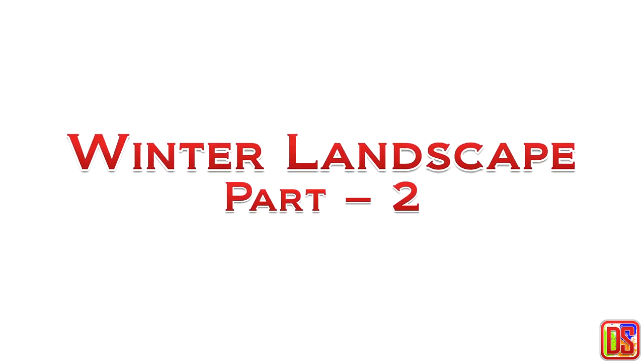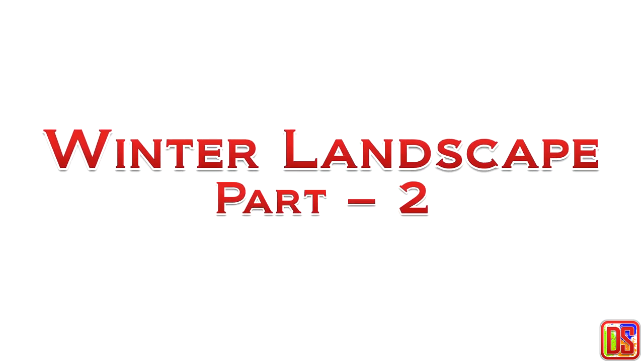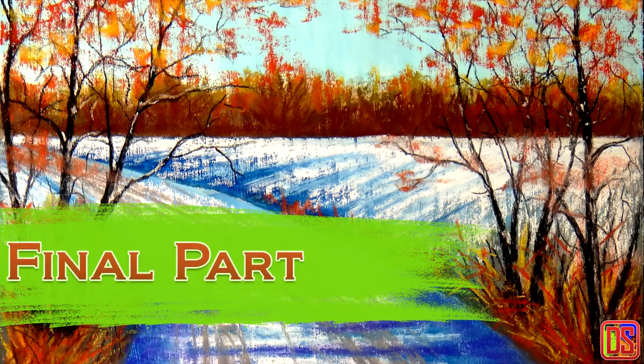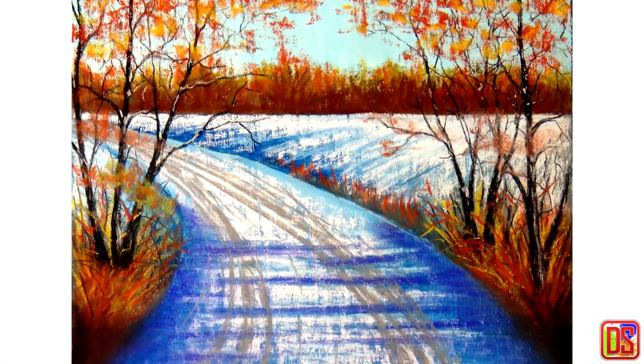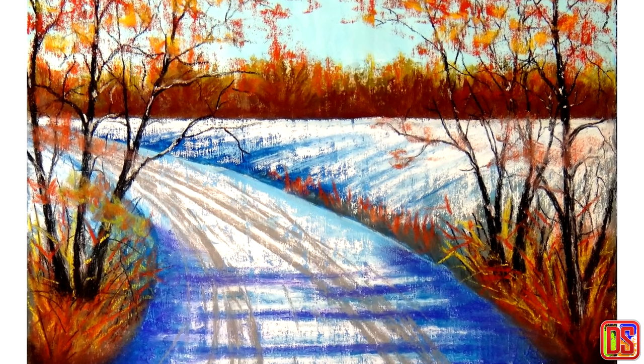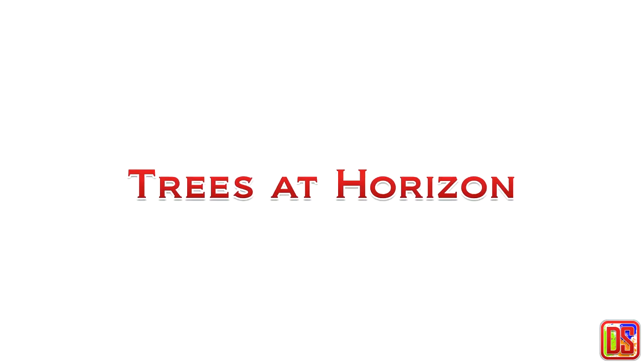Hello everyone, welcome back to Drawing Stack. This is Vishnu, and today I'm going to work on the final part of the winter landscape with soft pastel. If you missed my last video, start there to see how I build the underpainting, which is going to help us here to get the effect of snow easily.